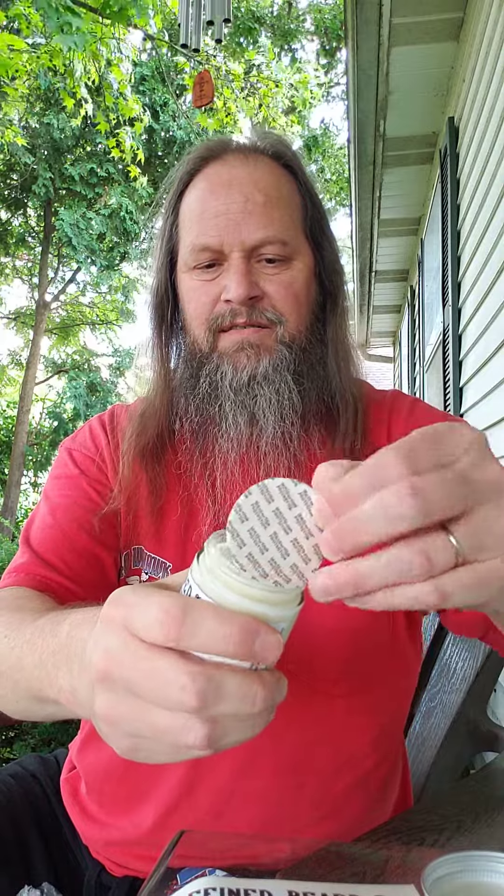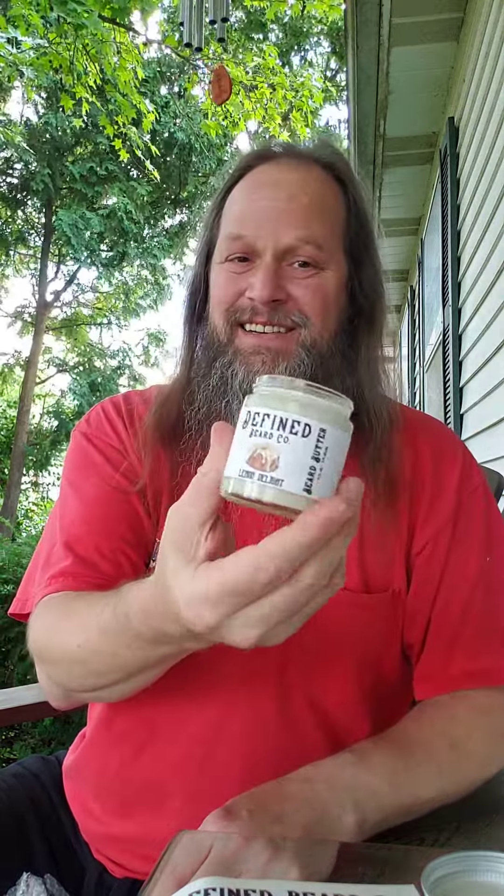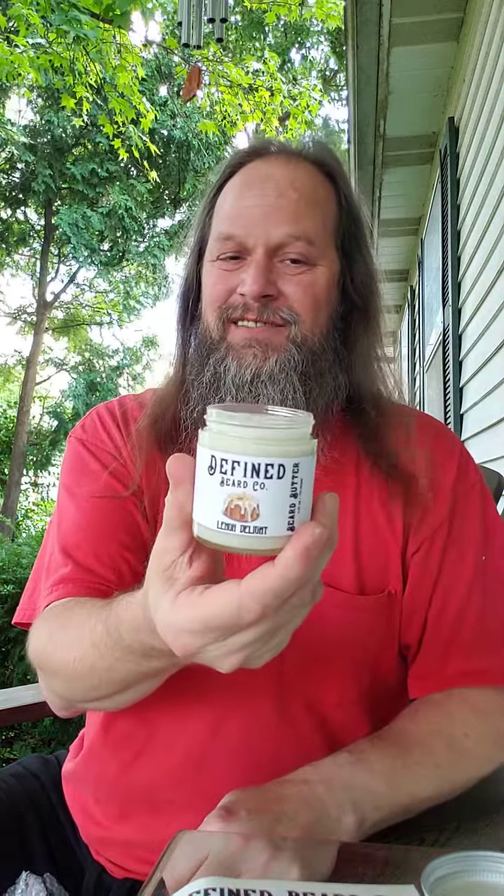It's got a protective thing on top there. Oh my god, that smells so good. Yeah, that's awesome, man. Wow, that really smells good. This is a kick-ass scent, guys. It really is. It's a really good scent.